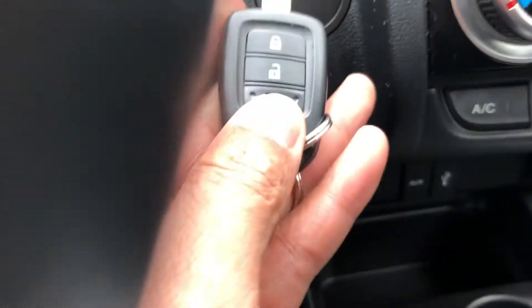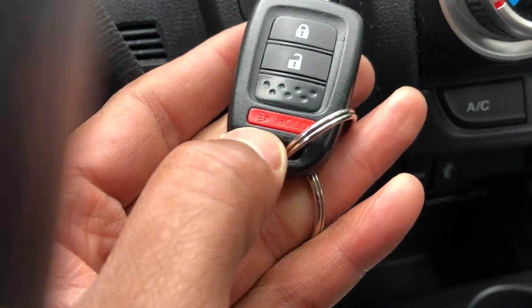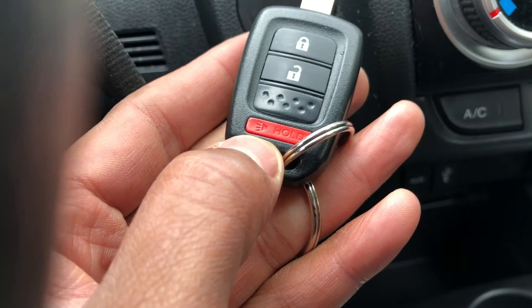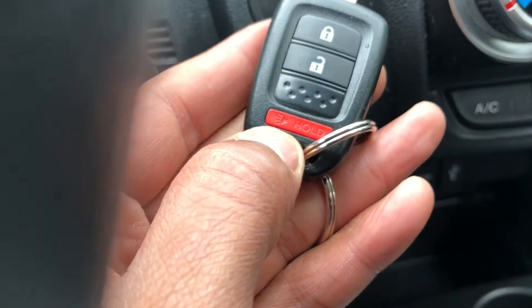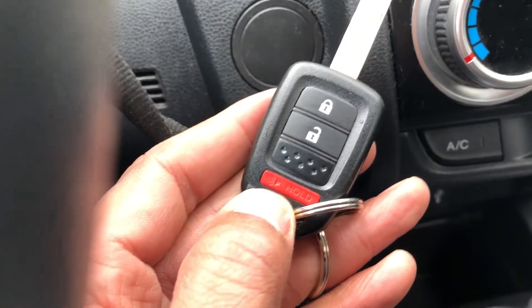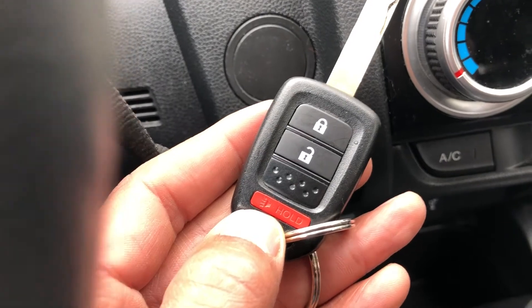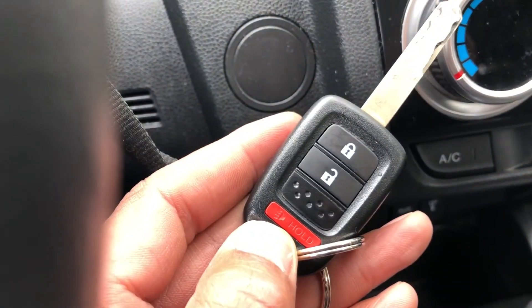This right here — I'm not going to press it — but that's the panic button. If you hold it and press it, the panic button will go off. To turn it off, you do the exact same thing and it will turn off. And that's how you lock, unlock, and press the panic button on your Honda Fit key. Let me know if you have any questions — thanks a lot.